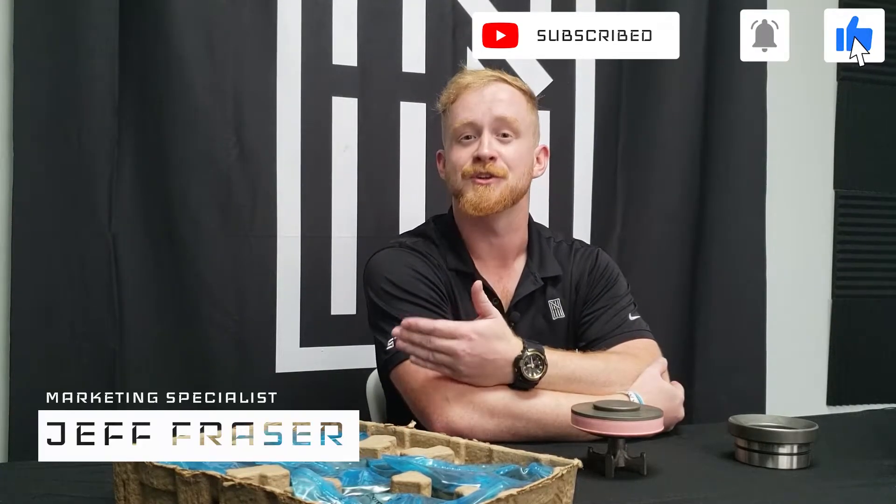Alright guys, well that's it for this video. Thanks for watching. If you liked it, please leave us a like and share to your friends and colleagues. Until next time, I'm Jeff Frazier, this has been ST9 Tech Talks, and remember to always say up yours — the normal upstream.